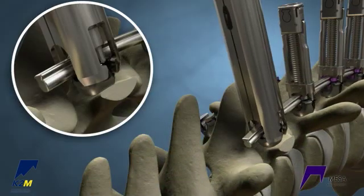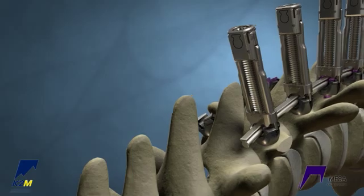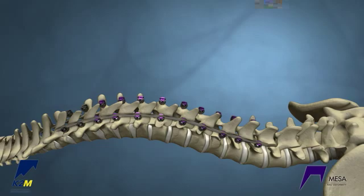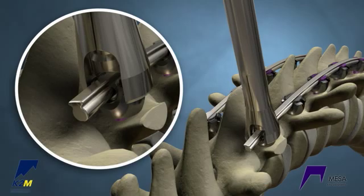Once all rail crickets are fully reduced, use the rail superfly to partially lock each MESA screw over the rail crickets. Remove the crickets. Insert a rod or a rail on the convex side. Final lock the MESA screws with the rail quick locker.